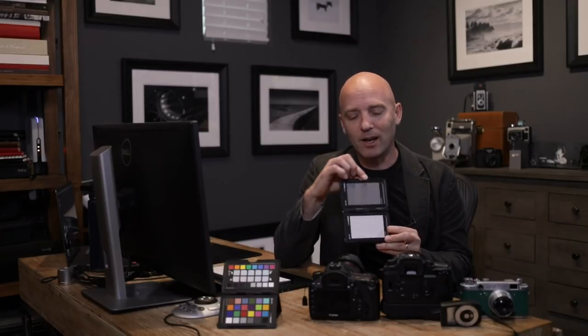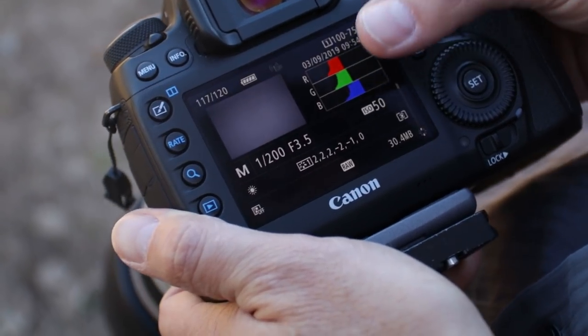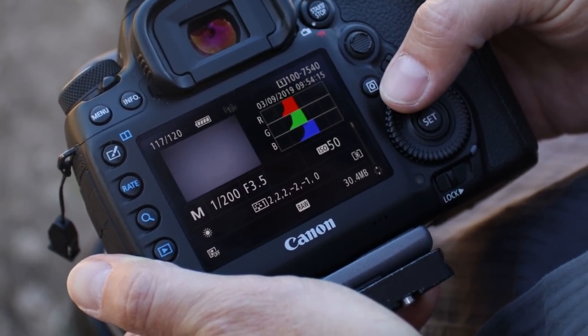Here's something you may not have thought of about using your gray card: figuring out exactly what your white balance is. If you want a neutral white balance in any light — whether daylight, tungsten, or stage lighting — all you need is this gray card and your histogram. By filling your entire frame with the gray card, you can see in your histogram the red, green, and blue channels and how much data is in each. Invariably, one of those channels — probably red or blue — will be further to the right than the other two.